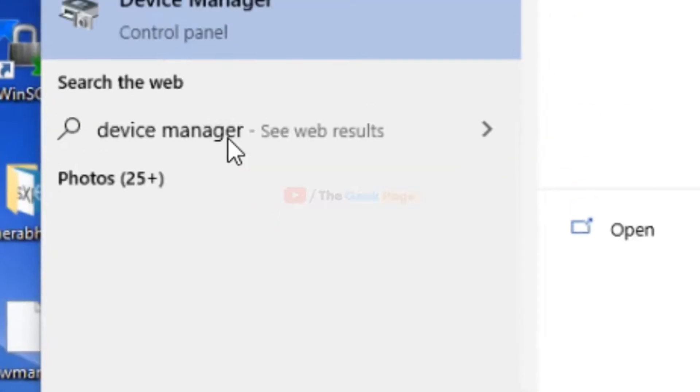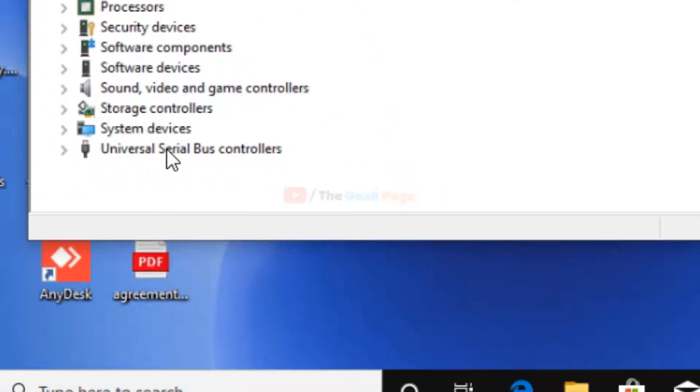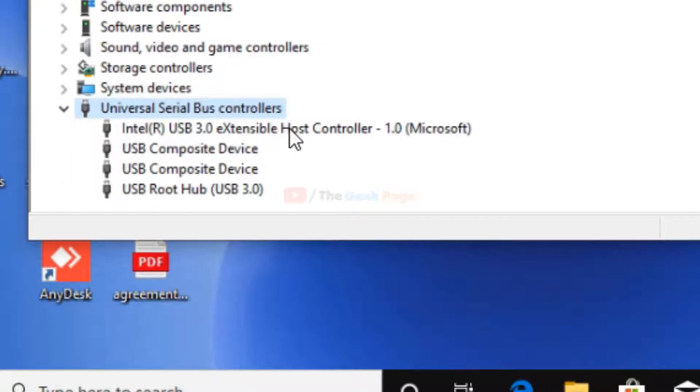Once it opens up, you have to go to Universal Serial Bus Controllers and click on this arrow to expand it. Now look for USB Root Hubs — this USB Root Hub, USB 3.0, and there may be another name containing the same keyword 'root hub'.